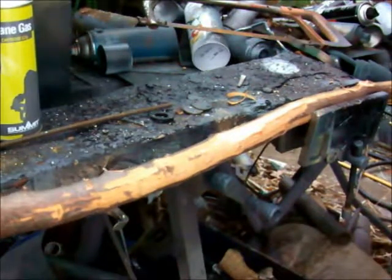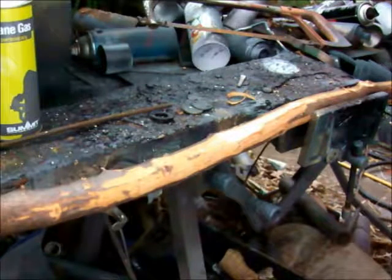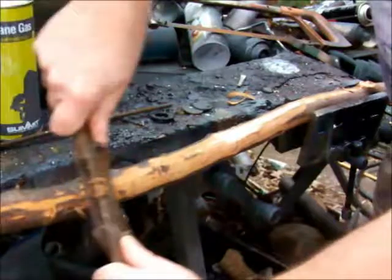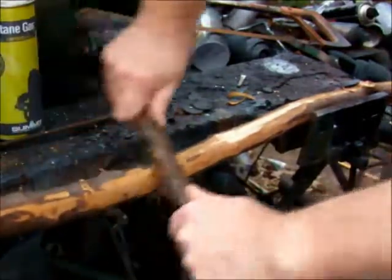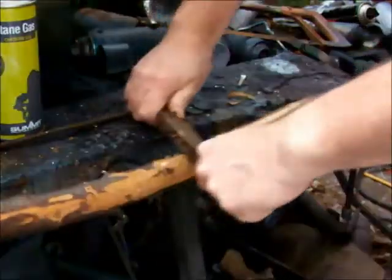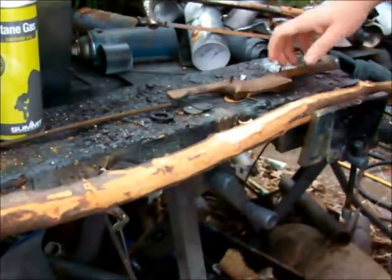I'm going to use my electric planer, but it won't work — I don't mind this so much. I'll make short work of it, so I'll carry on.